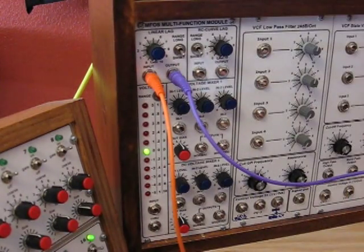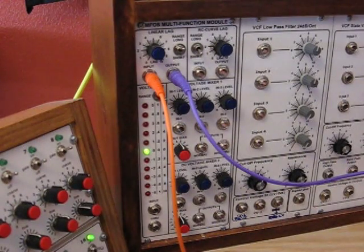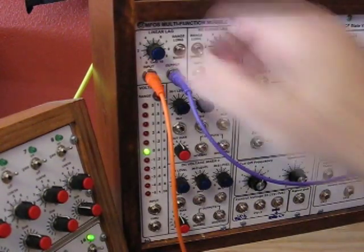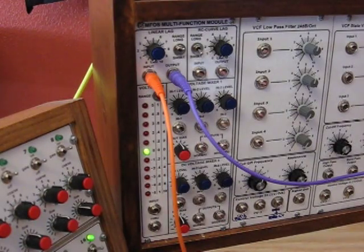Now if we turn that way down, there's hardly any — there's none. If we turn it all the way up, again we're in the short times. That's about the range for the short range. Now let's turn that up to long and go down. As you can see, that's taking quite a bit longer, and it will eventually attain that target voltage, as you can see by the two notes converging. Whenever you're in long range, you're still going to get some lag time even at the lowest setting.